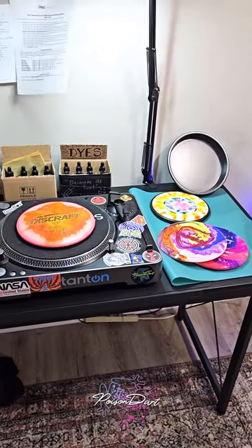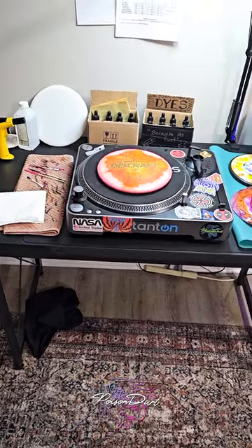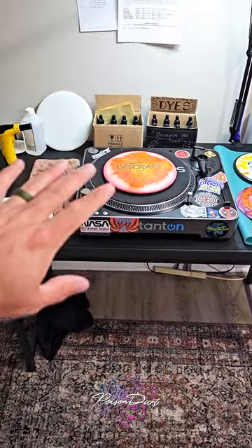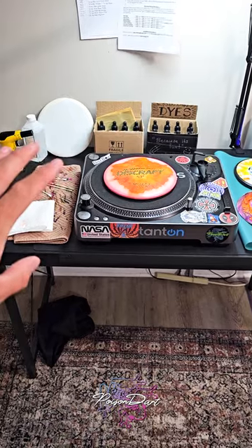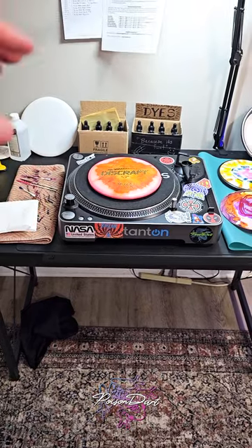I've got a drafting table, and I like having one for the other art things I do, but it's also helpful in disc dyeing because I can put it on the grade when I'm cutting stencils by hand. It makes it easier to get at the disc instead of having to lean over it, especially if you don't have a turntable where you can just turn it around.